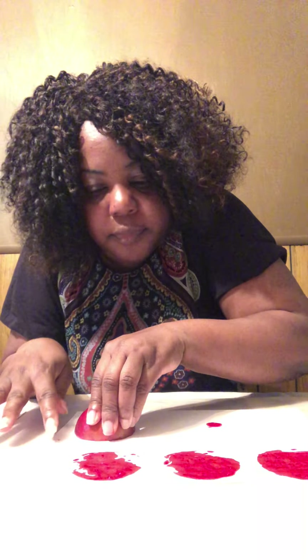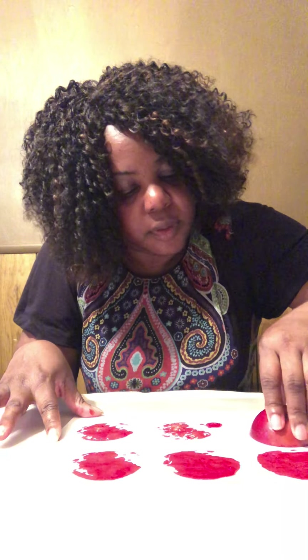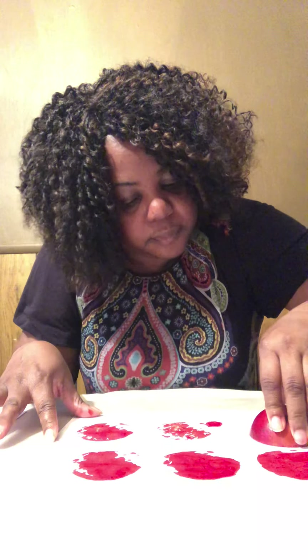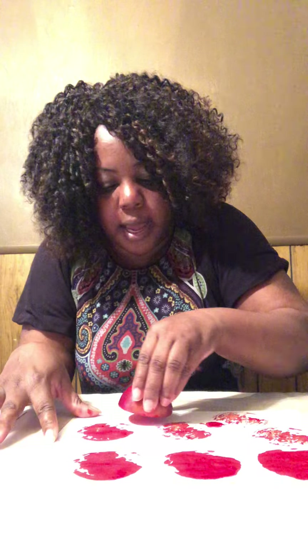I am using regular white printing paper. Then you take the apple — as you can see it's all fully covered — and you just stamp on it, stamp on it, stamp. They can do this a couple of times.